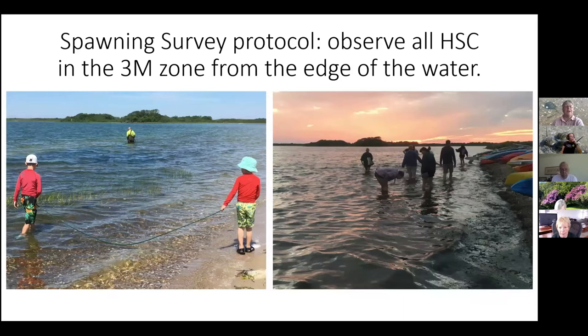The protocol for Project Limulus: everybody does surveys at the high tides two days before the new moon, on the day of the new moon, and two days after — at high tide. That usually gives you a daytime and a nighttime high tide. Right now the nighttime high tides are a little higher, so they tend to be a little better for spotting spawning activity.